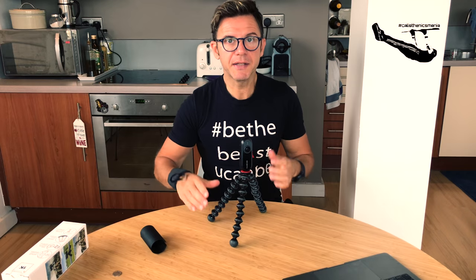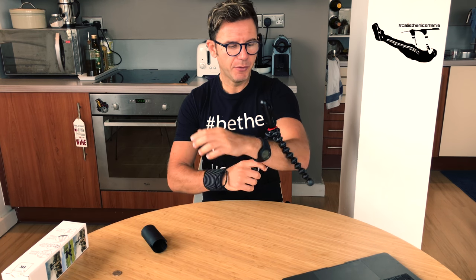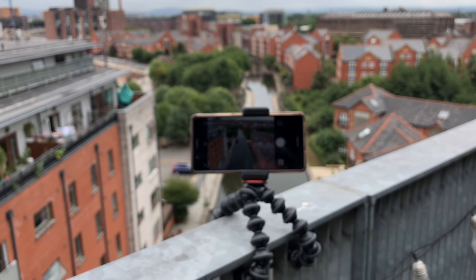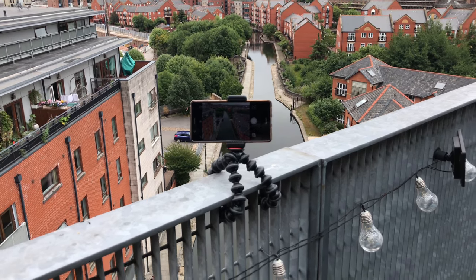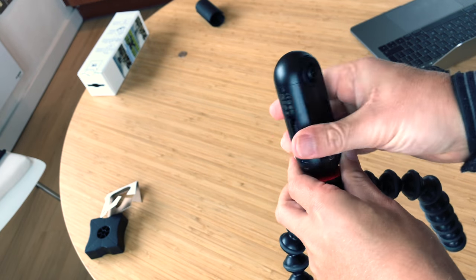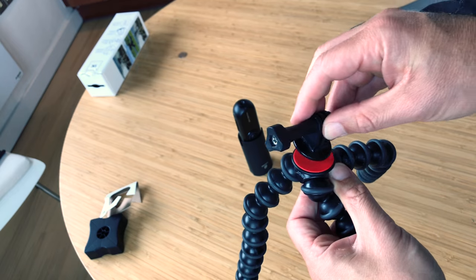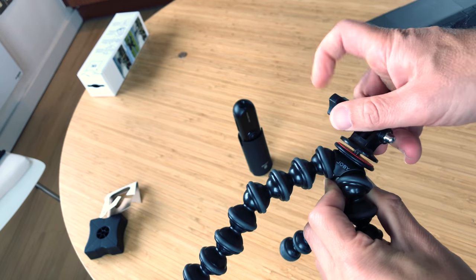Perfect. As you can see, you can use it on your table or your desk, but you can literally bend the legs and use it everywhere. So only your imagination is your limit. Of course you can use different adapters — for example, this one is for a GoPro. Simply and easy.